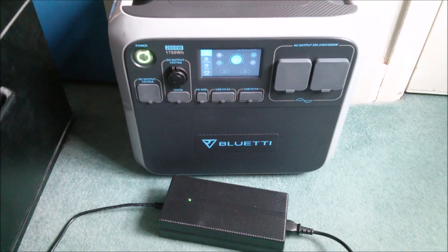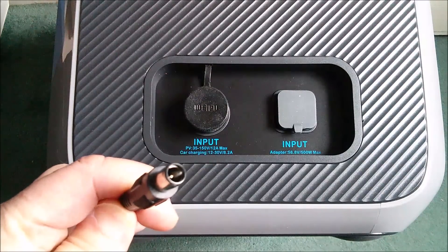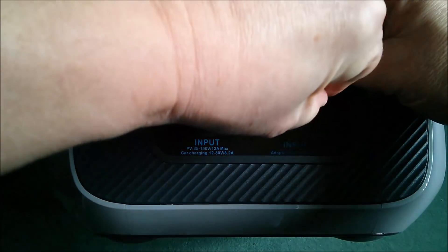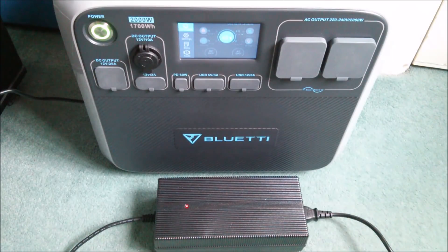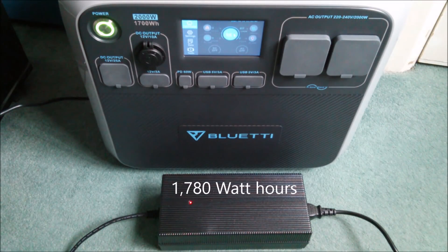Let's charge the AC200 using the supplied AC adapter. The 7.9 millimeter connector plugs into the adapter input. Charging power is about 360 watts when the batteries are at zero percent and rises to about 410 watts when the batteries are nearly full. A full charge takes a little over five hours and I measured the total energy drawn from the wall outlet at 1780 watt-hours.